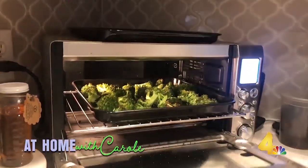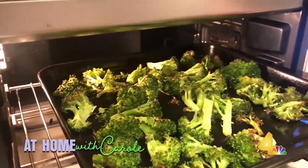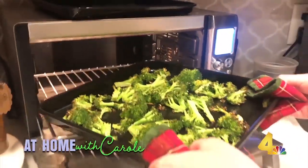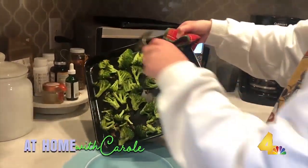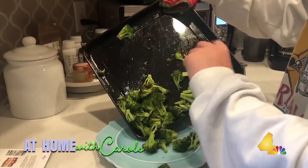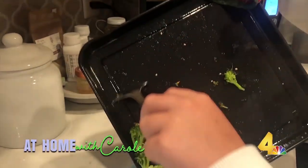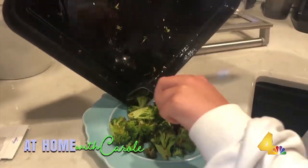Alright, let's see it Patrick. Nice crunchy roasted goodness. I'm very surprised — you did great! And this is kid approved, yes? Of course.